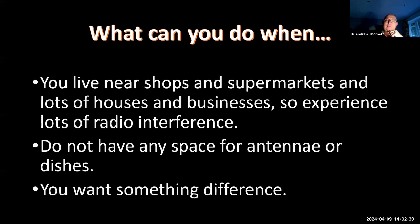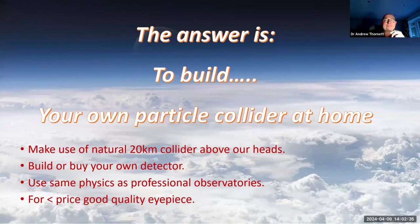I only live around the corner from a big supermarket and we've got loads of radio interference. So although this uses a small detector, it also makes use of the fact that above our heads we've got about 20 kilometres of atmosphere. That 20 kilometres of atmosphere is acting as the natural Large Hadron Collider, colliding cosmic rays with molecules in the atmosphere and producing cascades of secondary particles that we can then detect from our own detector here on Earth.